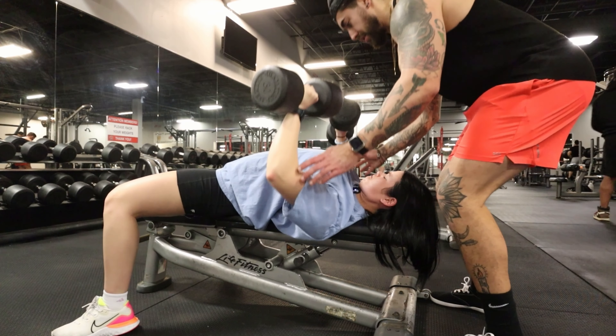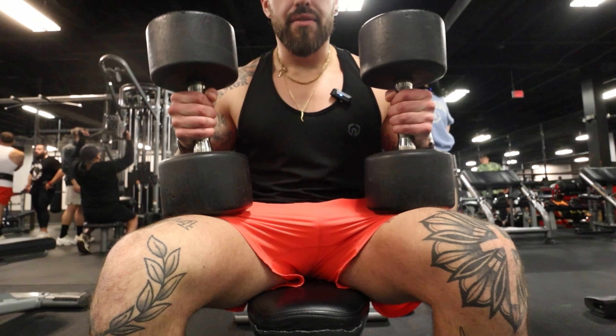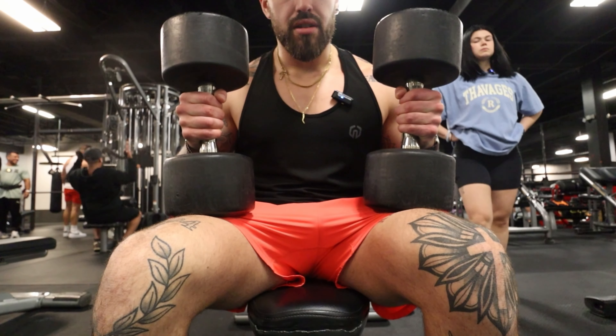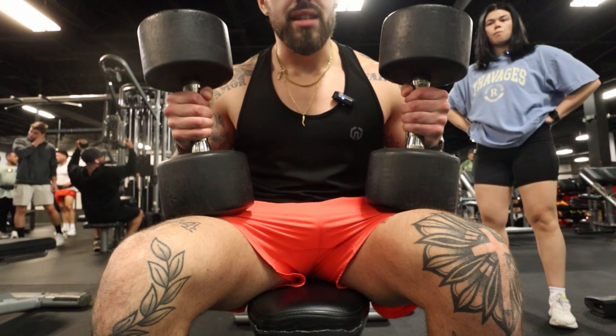Next up we're going to do our steep cook press. We're going to be laying flat, dumbbells straight above the shoulders, take them shoulder-width apart, come down with a neutral grip press, push back up, and touch the dumbbells together again at the top.